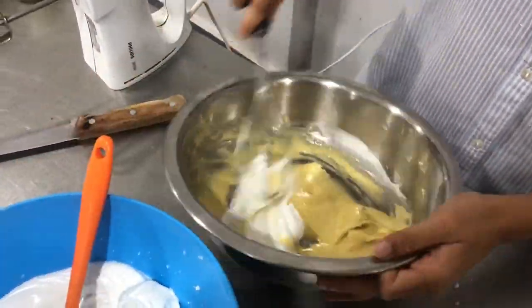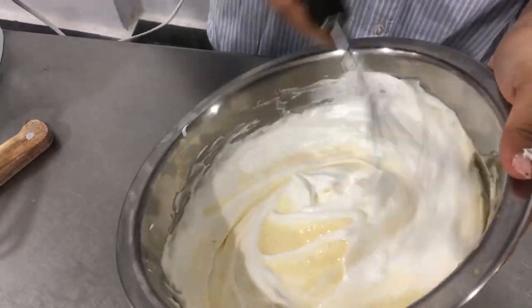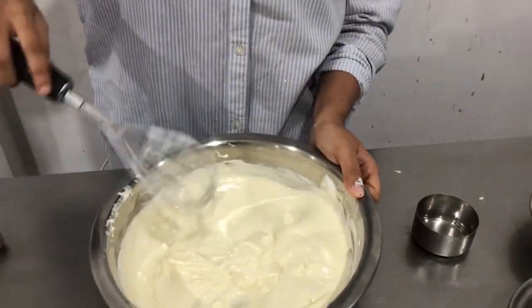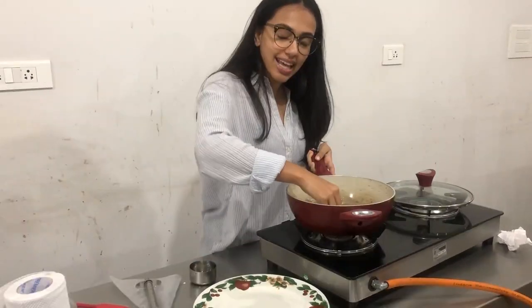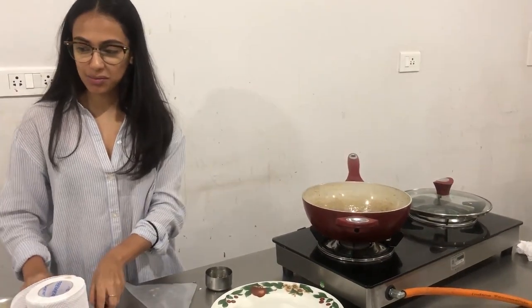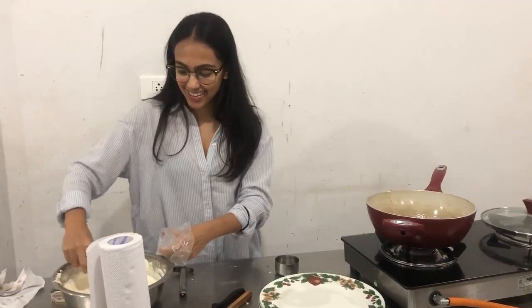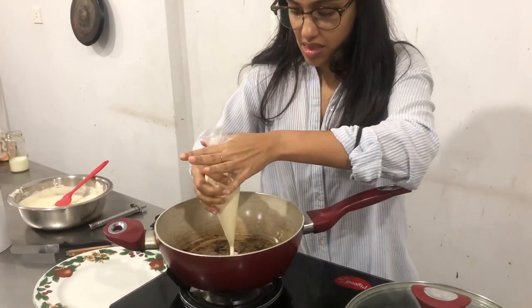Add the meringue into the egg yolk mixture and swirl it lightly. How is everyone doing? My days have been so busy. We have reached almost 550 subscribers — keep the love pouring in because I like doing this and I want to keep doing this for a while. I want to become the Nigella of India! So I'm adding the batter into my piping bag because I feel like it's easier to control the shape when I'm piping it on.